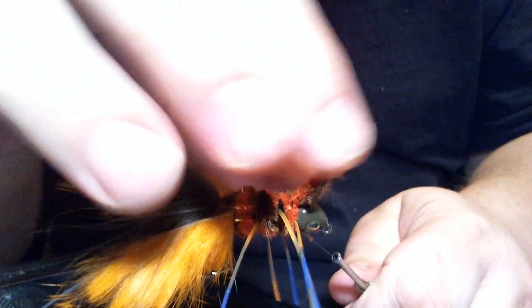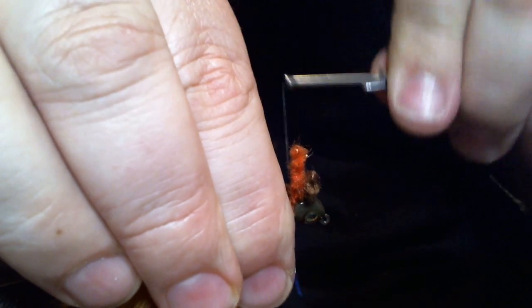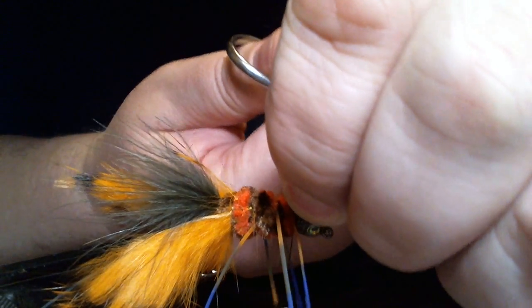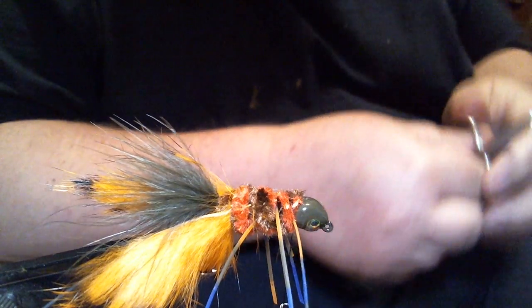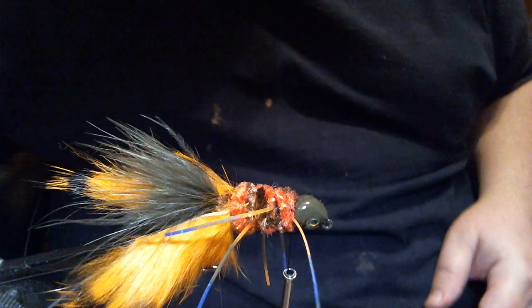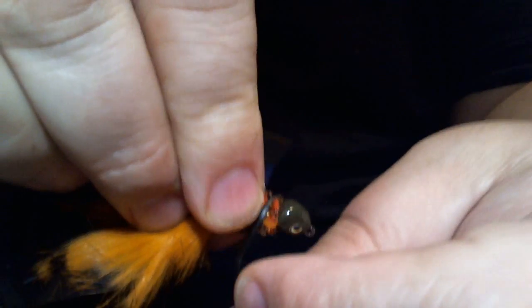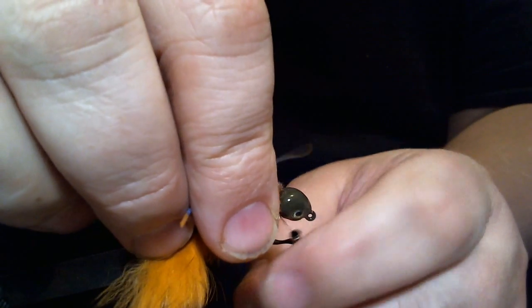I'm going to trim my chenille off. A couple more wraps and then I'm going to whip finish it. But before I do that, I'm going to take a bread tie and pull this silicone back — these legs — and secure them with the bread tie just to keep them out of my way so I can finish it.